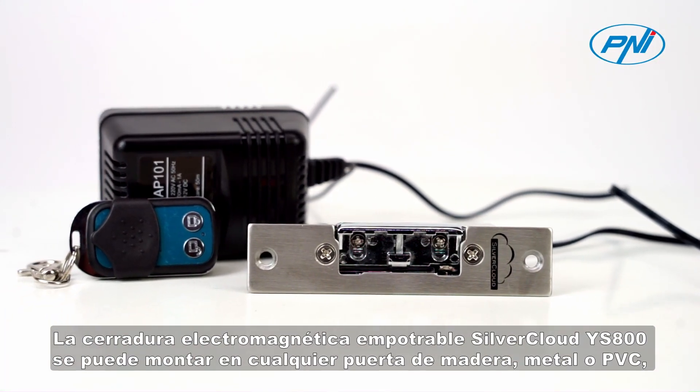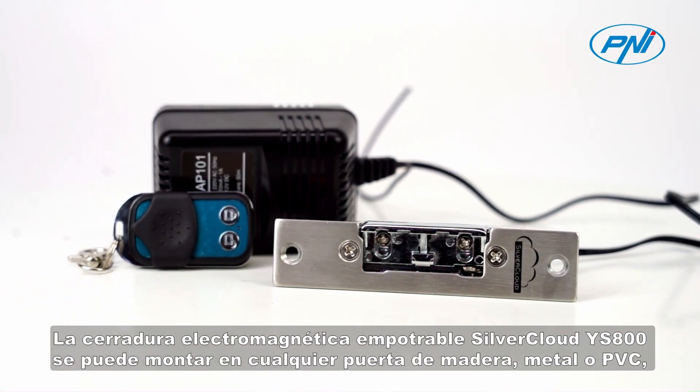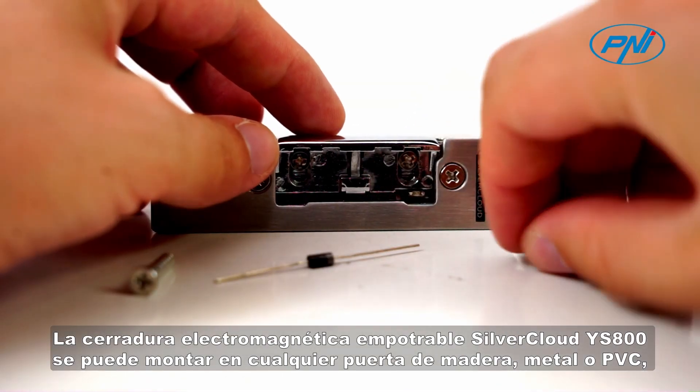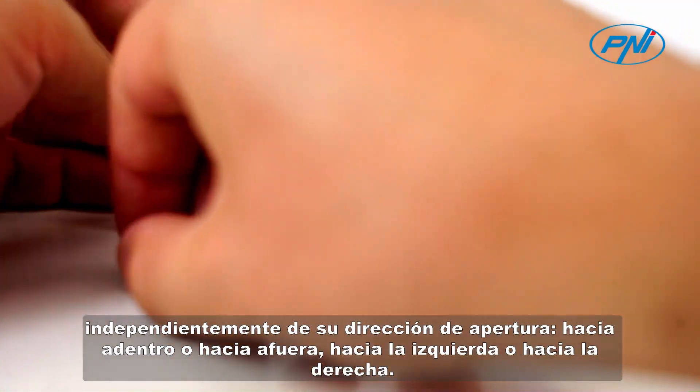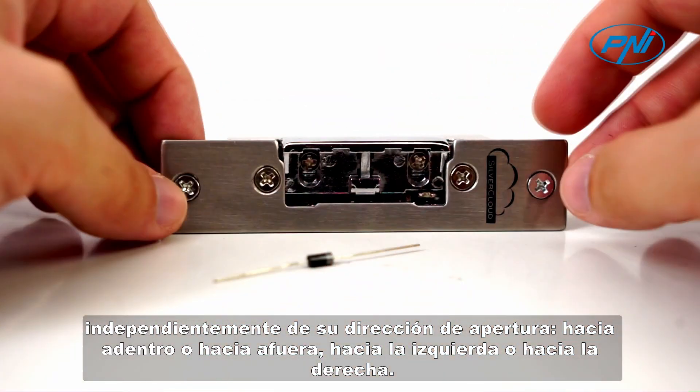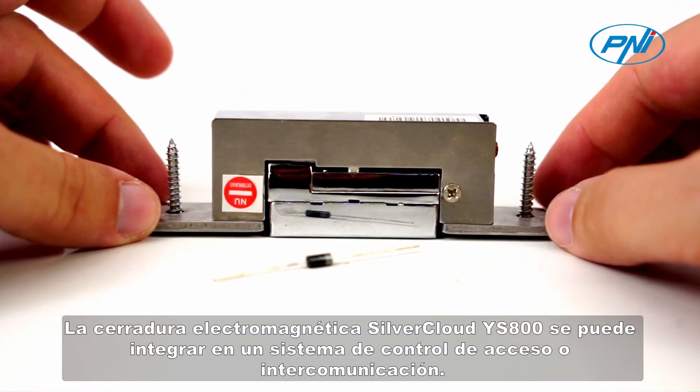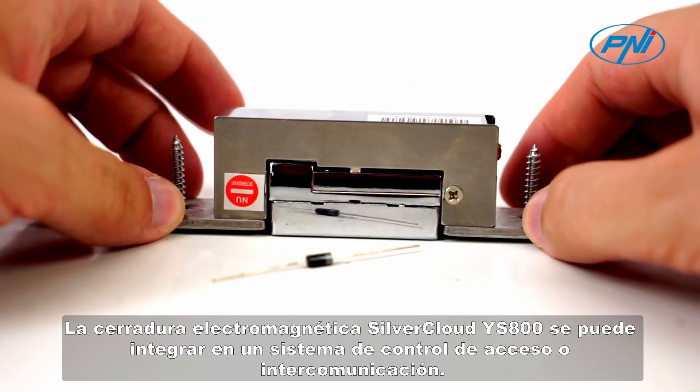The Silver Cloud IS-800 recessed electromagnetic lock can be mounted on any wooden, metal, or PVC door, regardless of its opening direction — inward or outward, left or right. The electromagnetic lock Silver Cloud IS-800 can be integrated into an access control or intercom system.